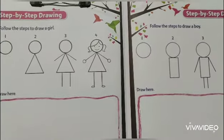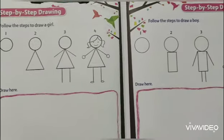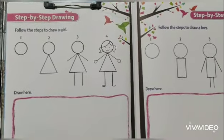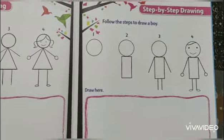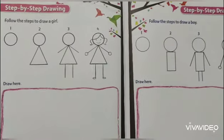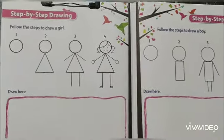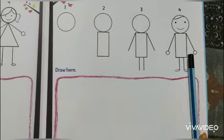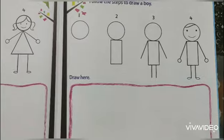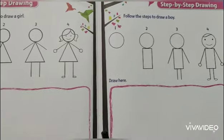Start to draw as the instruction given here. Students, you can see here is the girl and here is the boy. Those who are a girl, they will draw a girl picture, and those who are a boy, they will draw a boy's picture first. The other one will be your homework.